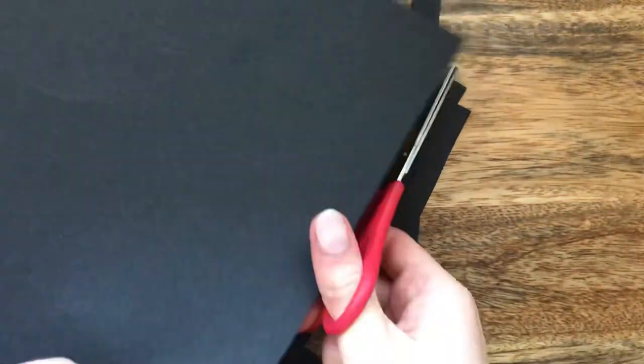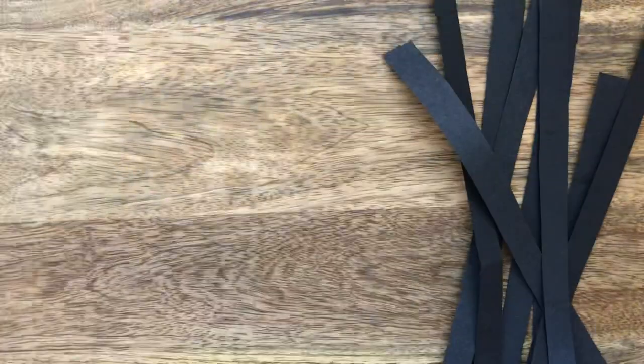Now it's time to grab your scissors and start cutting your black pieces of paper or card into strips. Cut your strips about a centimetre in width. Because I have black card and the black paper that we created, I'm going to use these both in my piece.